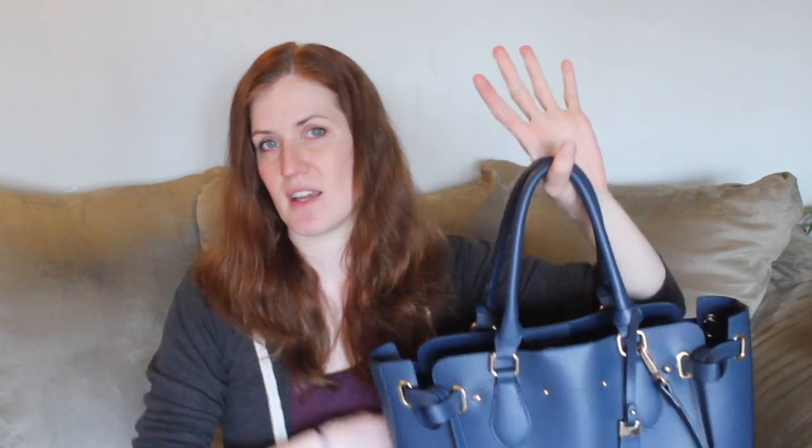My daily bag, and I quite like it. It was pretty well priced since I got it during the Black Friday deals.